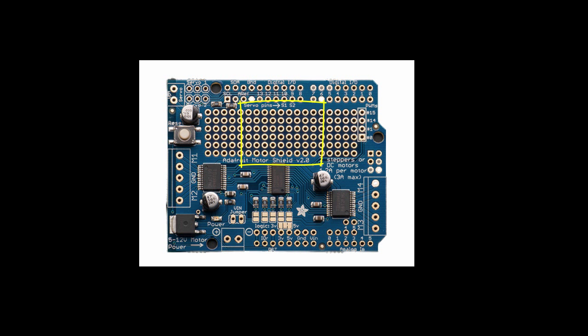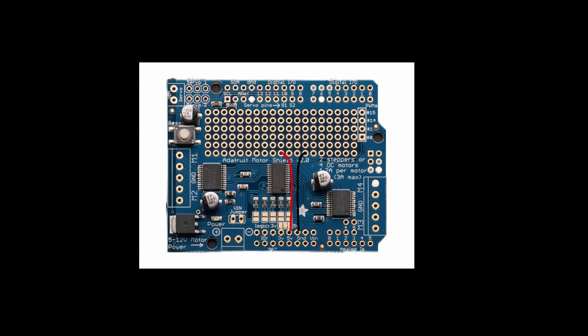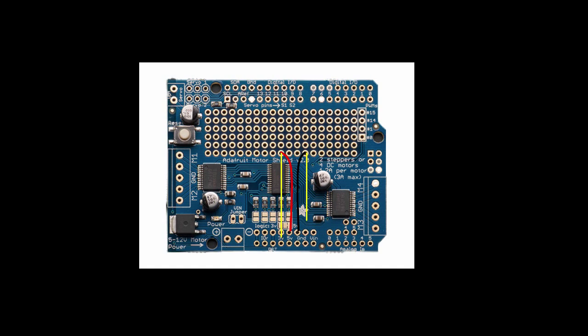These holes up here aren't connected to anything, but we'll use them almost like a breadboard to lay out our resistors and connect some wiring. You can also see where the servos go up here. The first thing we'll do is run a couple of wires to our breadboard area — a red wire from the hole labeled 5 volts up to the breadboard, and another wire from ground up to the breadboard. We'll use these wires to power our sensors and the electronics we're going to build in this breadboard area.